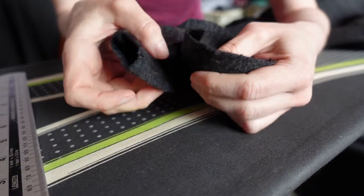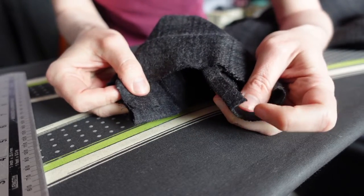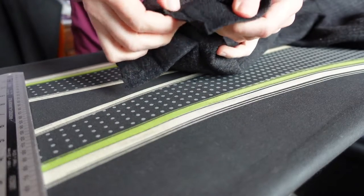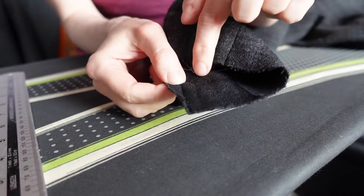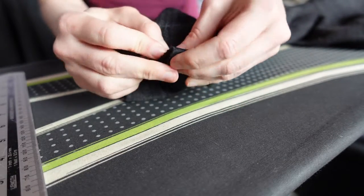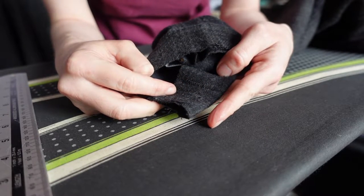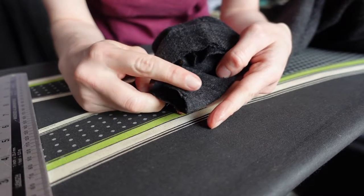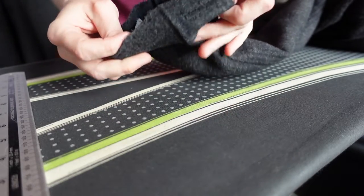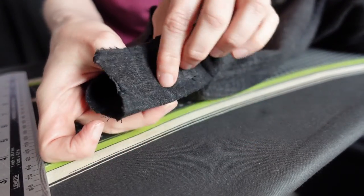Now we need to sew our edges. We have a thinner edge and a wider one. The thinner edge is simple — we fold it over on the seam allowance with the right sides together and we pin it in place. The wider edge of our placket is a little more complicated. We need to make a mitered corner to reduce extra bulk. We open up our cuff and we can see the lines where we pressed over the edge and the hem of our cuff.